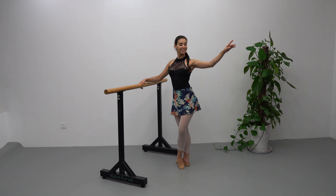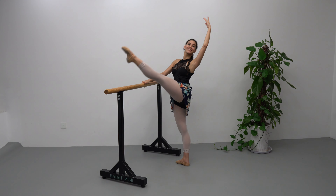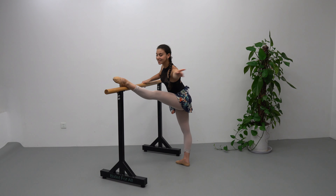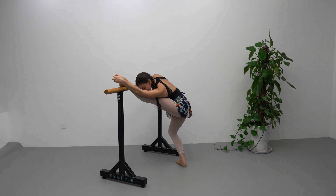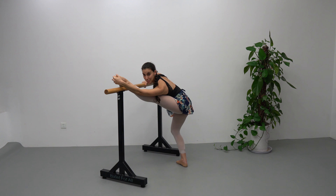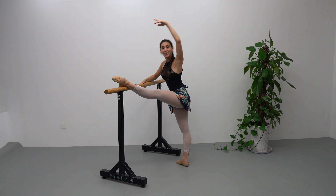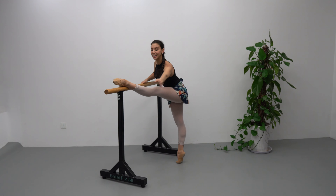We're going to développé forward to the bar, super forward, demi plié, stretch, demi plié. Bring it over, up, relevé, suplé to the leg.